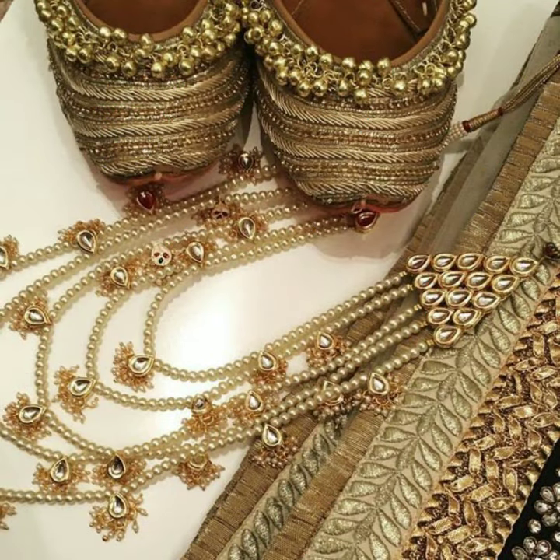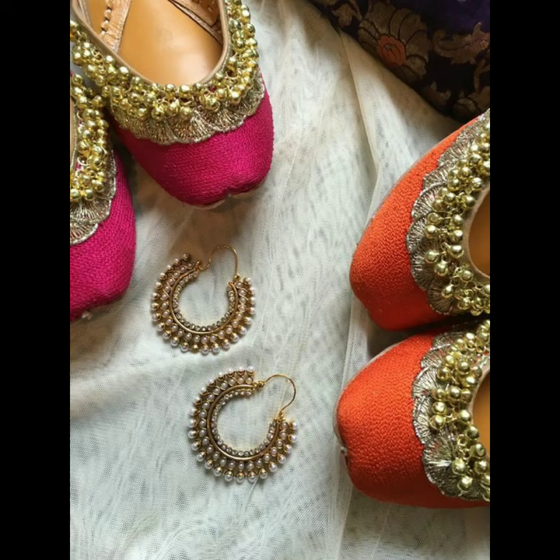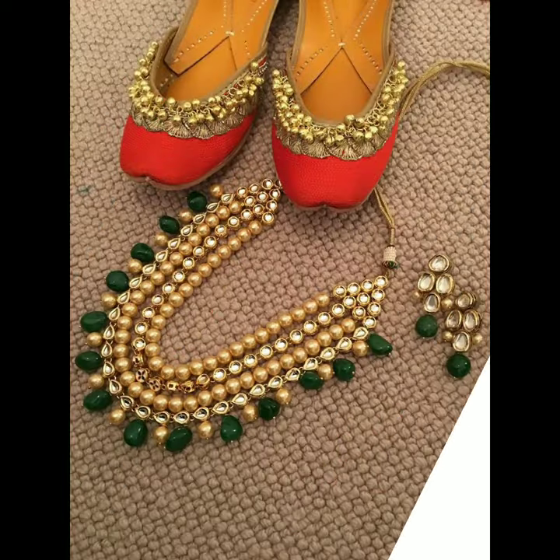The beauty of juttis is that you don't have pain in your feet. For a function or a big group event, you can wear them all day. Even if you have to travel, you don't need heels — you could wear juttis instead and still look great.